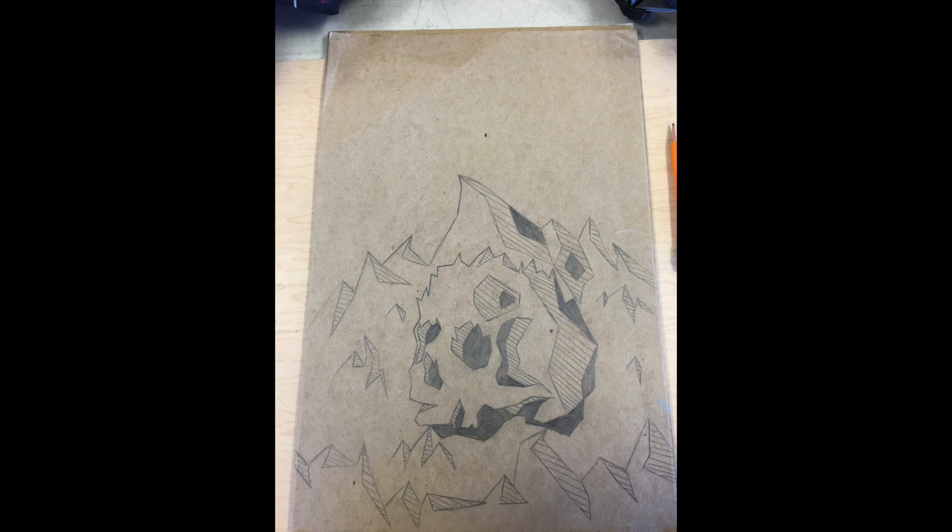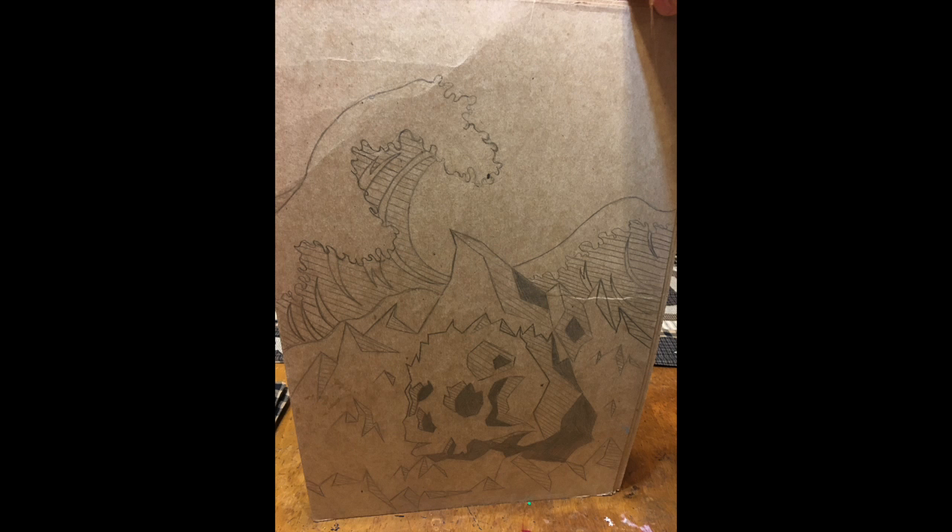One day I got bored and decided to create a couple pieces of art. So I got out my pencil, a piece of stencil cardboard, and started the sketch of a geometric skull on a mountain. I felt like the picture needed some more, so I added a wave in the background.